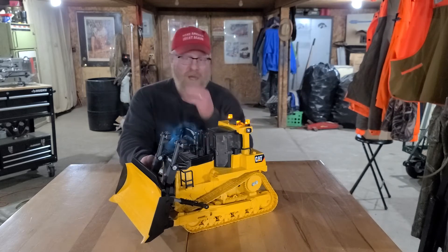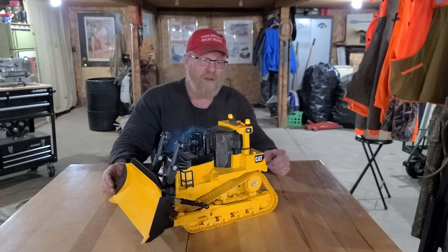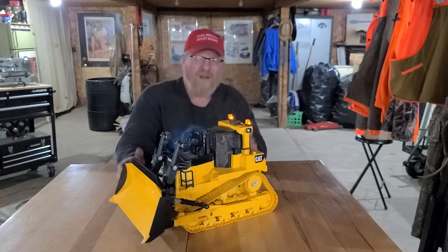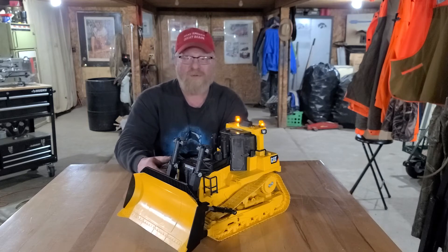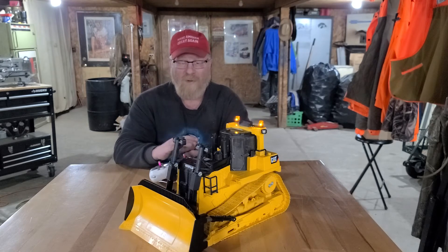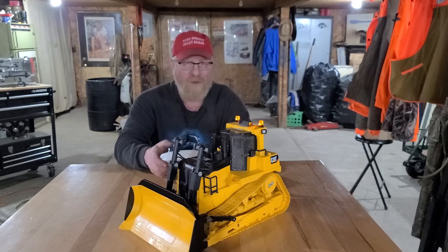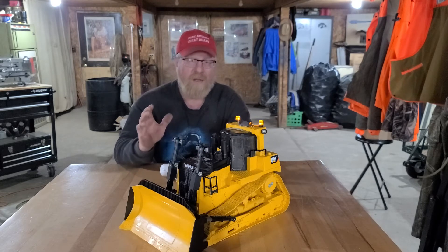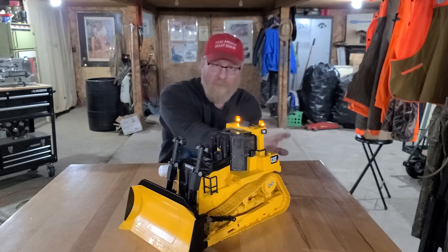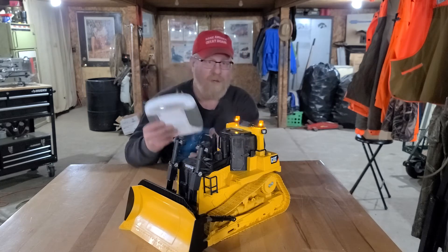I'm going to need channels for the cylinder operation on the blade, and there are two sets of cylinders back here for the ripper. I just haven't brought myself to putting the ripper on yet. I probably could have gotten by with a six-channel radio and mixed the drives, but in the future if I want to do the blade up and down and the angle of the rear ripper I'll need more channels, so I figured I'd go this route since I had an extra radio and 10-channel receivers.